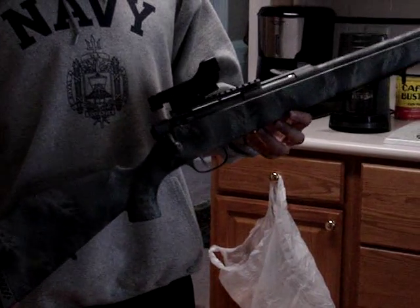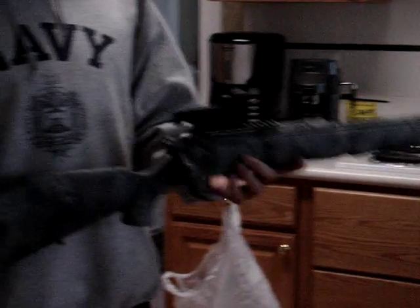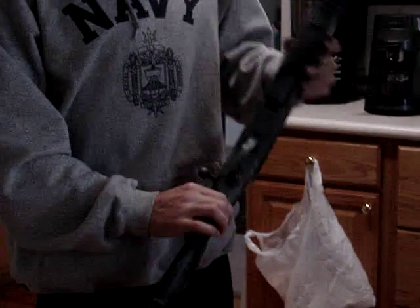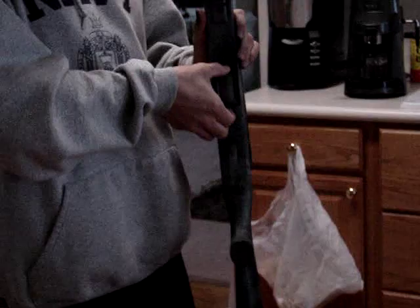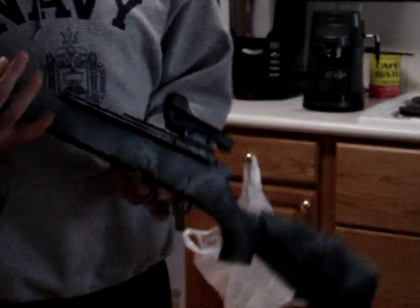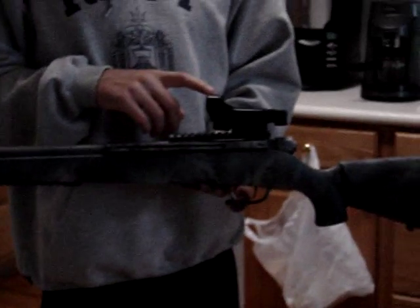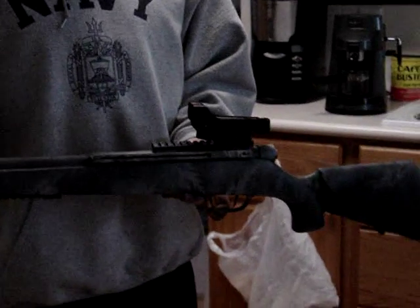Alright, this is a bolt action rifle you will be bidding for. It's bolt action as you can see. It used to have a shell magazine but I lost all the shells so you can't play with the shells. Over here it has a stick mag that holds 25 rounds. I'm also selling it with a red dot scope and it shoots pretty well.